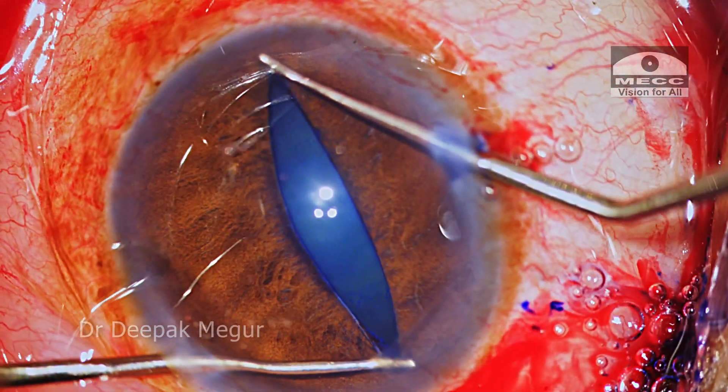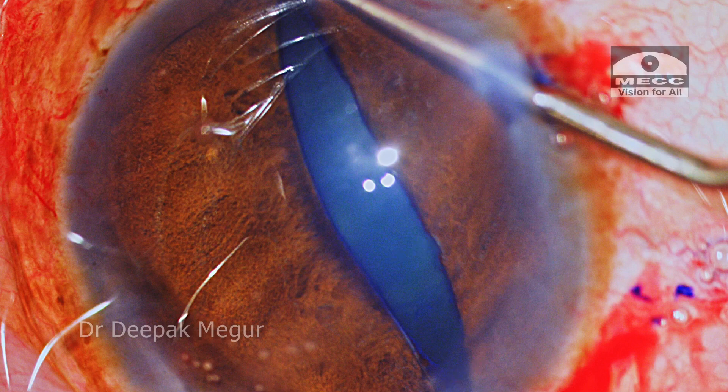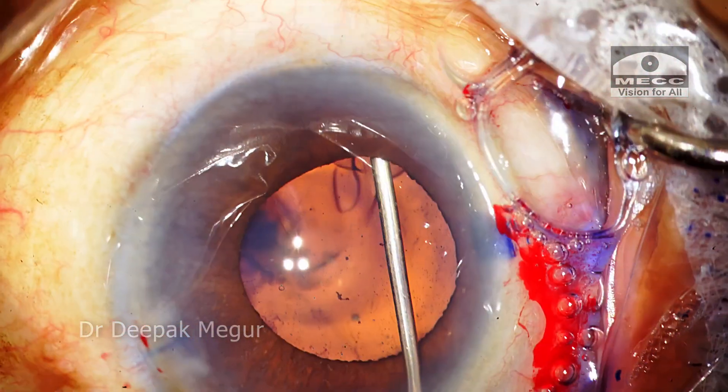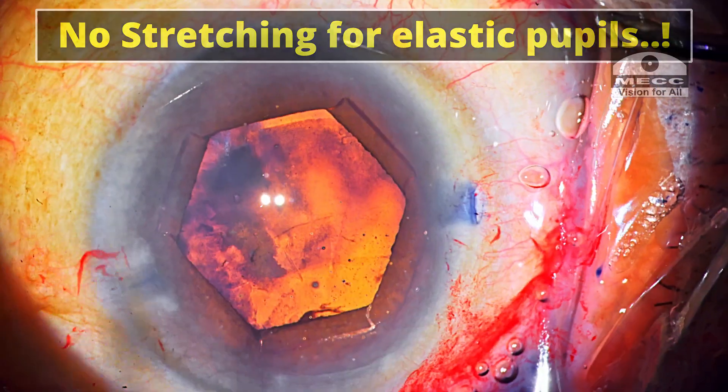Hence the amount of stretching we perform has to be judicious and need-based. In cases of a very rigid pupil, we may prefer to stretch the pupil a little more to achieve micro-sphincterotomies, which will help in better pupil expansion — but in most cases it is not necessary. Of course, stretching is not to be done in the case of an elastic small pupil. Thank you.